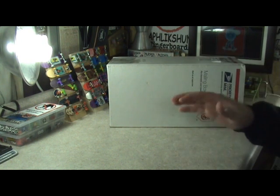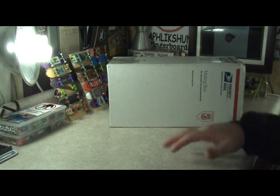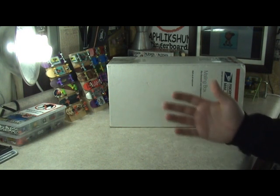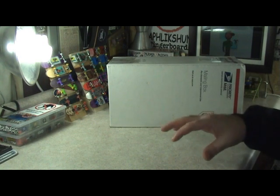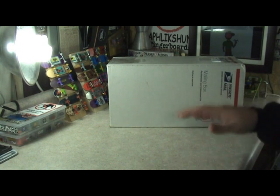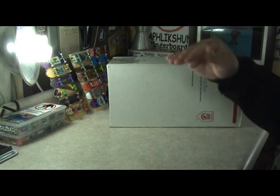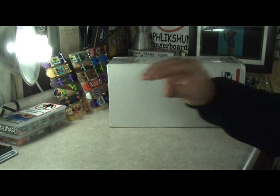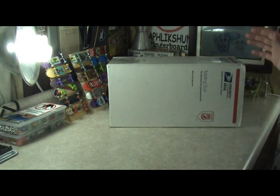Now if you guys have noticed, before this Tape-n-Box Workshop I posted seven Tape-n-Box Workshops. Those were not brand new - you've probably seen them before. I grabbed those episodes out of Ask Frankie episodes. I looked through all of them, grabbed them out, and put them up as their own separate episodes, just like this one's gonna be a separate episode - that way they're easier to find. I put right in the title which number and which kind of ramp I was making.